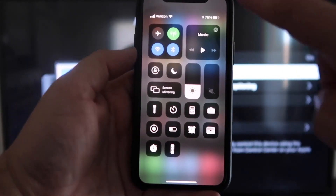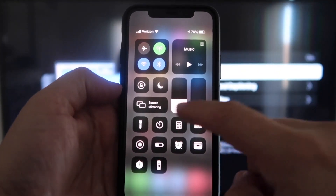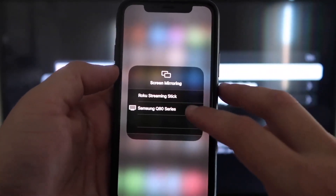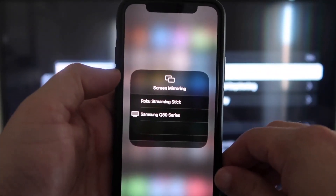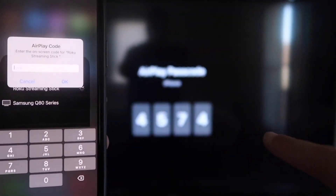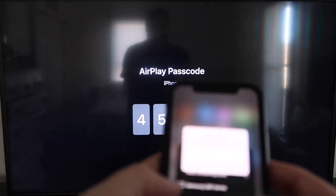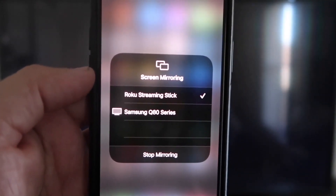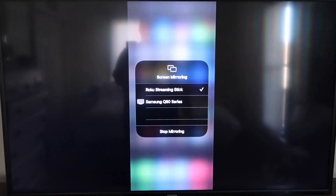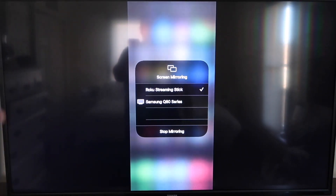Once you jump over to your iPhone, swipe down on the top right corner to bring up your menu icons. Right there in the middle, you'll see where it says Screen Mirroring — tap on that. You'll see a list pop up, and at the very top it says Roku Streaming Stick. Tap on that and it will ask for a code. Type that 4-digit code shown on your TV screen into your iPhone. Once typed in, you'll see a checkmark next to Roku Streaming Stick on your iPhone, and on your TV you'll see it mirroring exactly what's on your iPhone. To stop mirroring, just tap Stop Mirroring.